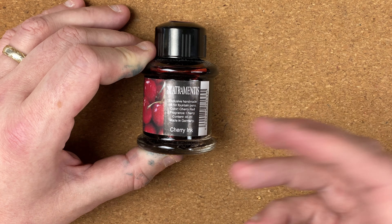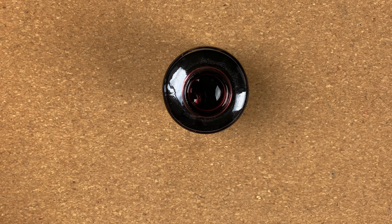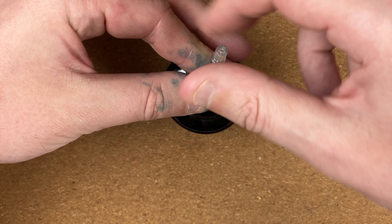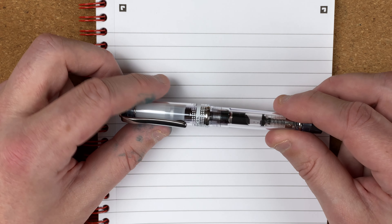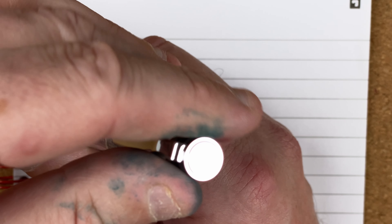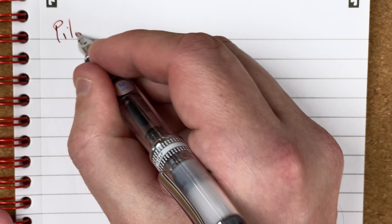This is a scented ink. As you can see, I don't use it very often — the main reason being I've struggled to find a pen that I like it in. I'm hoping it might look nice in this medium nib. Taking off the cap — nice wide opening — in goes the pen. I didn't get much ink in the first fill, so I'll go down and twist up again. Not a lot more, but it'll do for now. As I was filling the pen, you could really smell the cherries coming out of that ink. We've only got about half a fill, but it'll do. Unposted, this is definitely not usable for me — too small, maybe all right for a couple of words, but for anything more I'm going to have to use this posted.